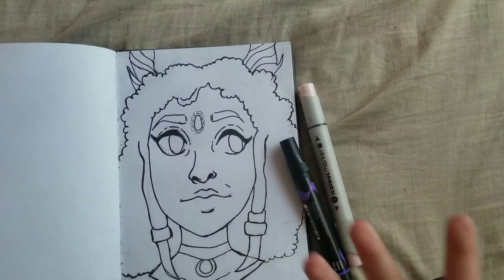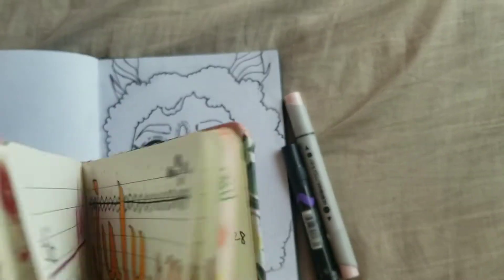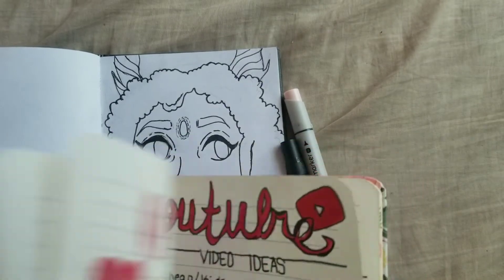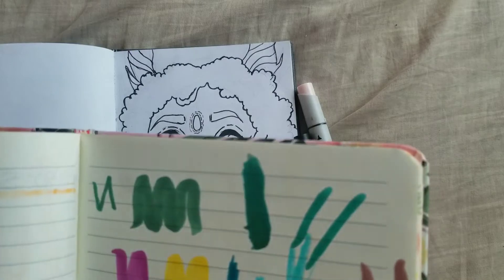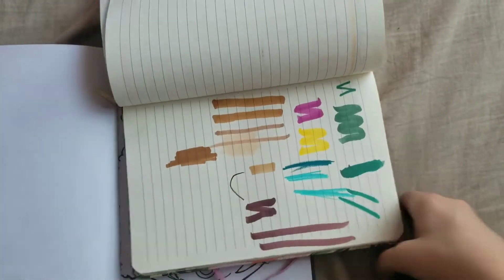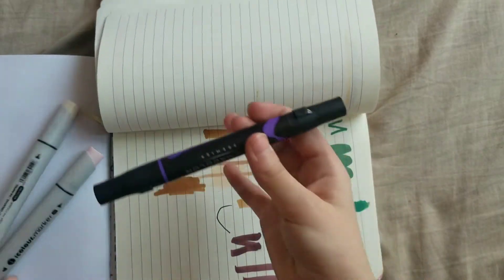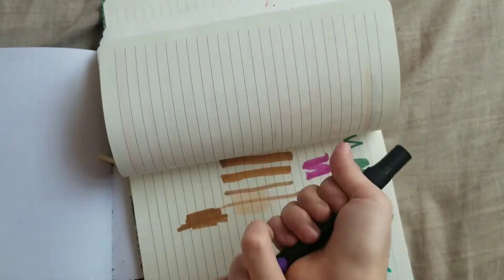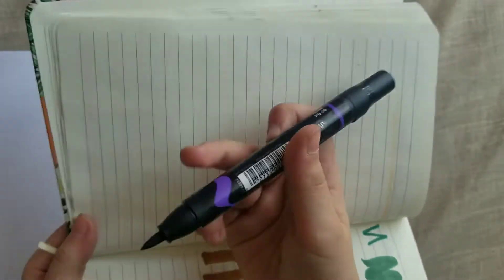Let's go ahead and swatch these colors first in my handy notebook — that's going to be making a lot of appearances. I have a page for swatches already so let's swatch them right here. I've got two iColour markers and one Prismacolor. Let's start with the Prismacolor marker — this is violet PB50, just in case you're interested.